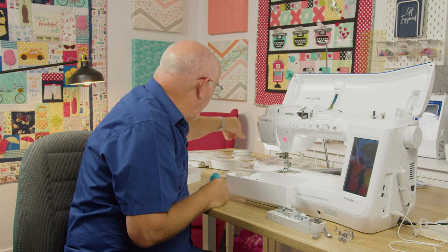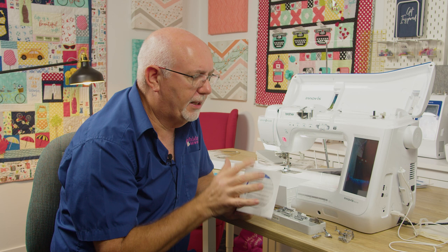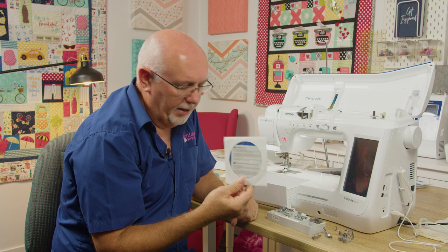It does come with a foot control, and this machine can also be adapted to use a dual foot control, which is an optional extra allowing multiple foot controls. It also comes with a CD containing around 30 additional stitches that can be loaded to the machine. So not only do you have what's built in, you've got an extra range on the CD, plus the ability to create your own stitches.